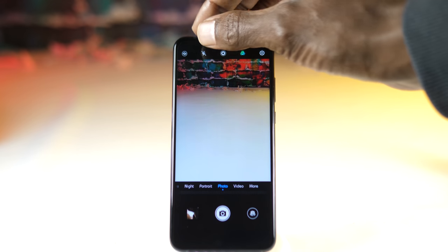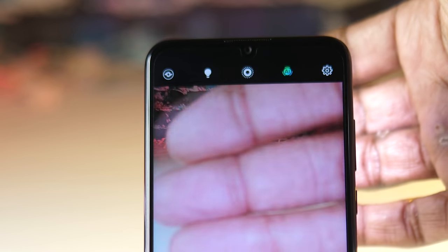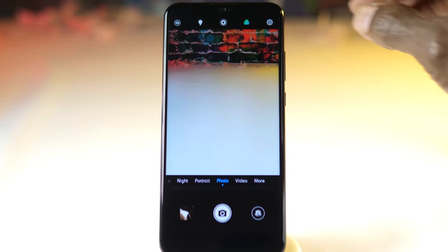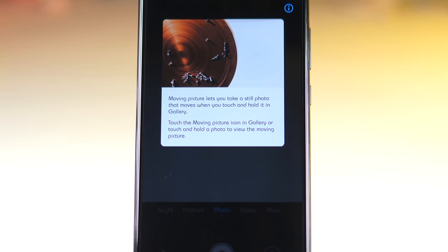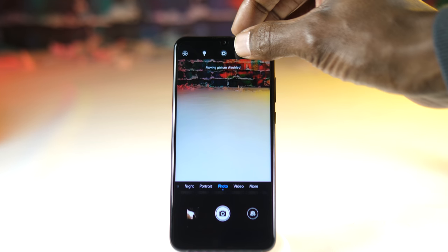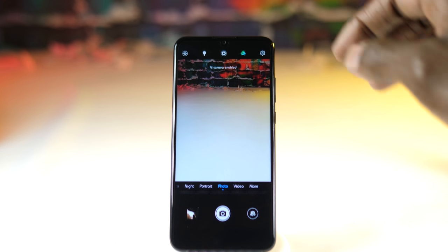Also at the top is the flash toggle, which can be kept on, off, auto, or always on for when shooting video. Next to that is the moving pictures switch — turn this on to record a brief moment of video before the shot is taken. And then next to that is the AI switch. If you find the AI a little bit too aggressive with its adjustments, it can be easily turned off here.